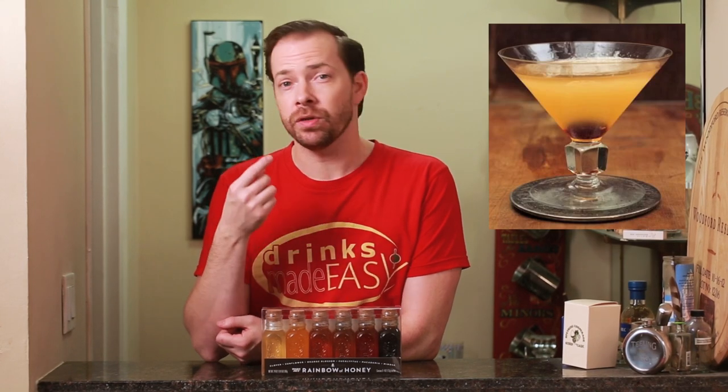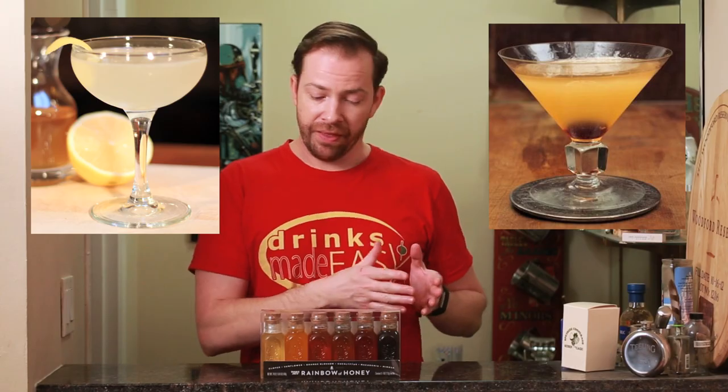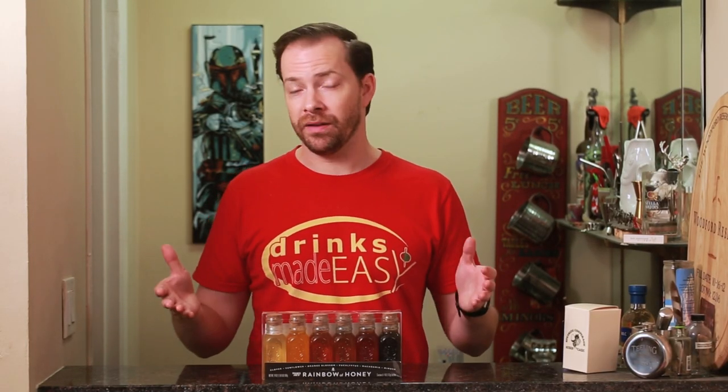Now these are awesome if you're a fan of Gold Rushes or a Bee's Knees, two of my favorite classic cocktails. This is a great example of how different honeys will really make that cocktail fit your particular palette. So if you're looking for a quick easy gift for either yourself or a loved one, check these out. Cheers from Drinks Made Easy.